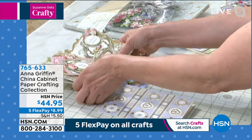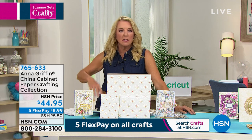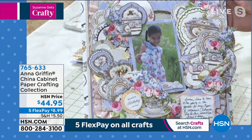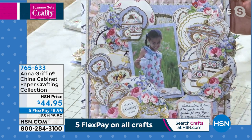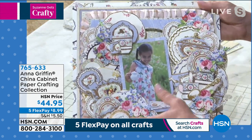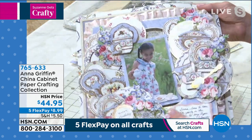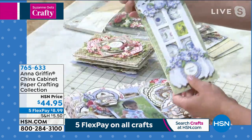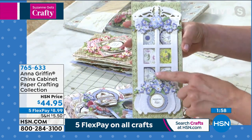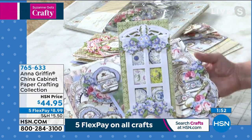Rebecca online says she makes both cards and scrapbooks and wants to see scrapbook pages using China Cabinet. We have examples — starting with this amazing one featuring a little teapot tea party in the garden. Tracy from our crafts team went to town with all the porcelain, like she's at the Portobello Road market gathering china. There's also a little china cabinet design made with something coming up later this year, where the china shows through with our little cash pose at the bottom.